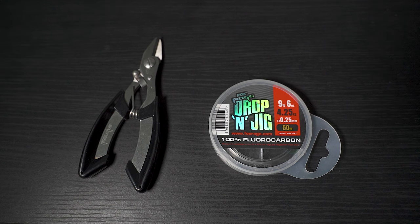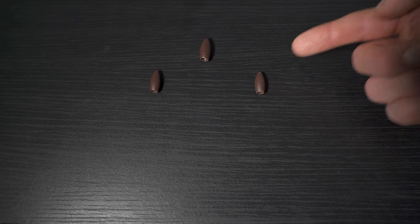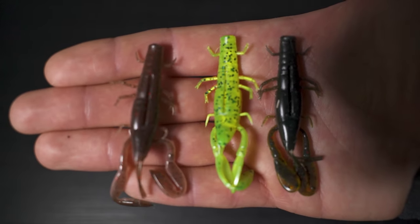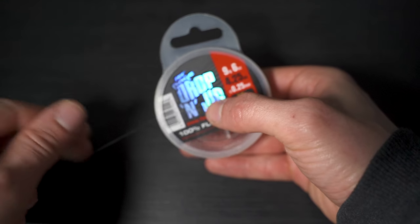To tie the Texas rig you will need some fluorocarbon and some braid, scissors, some offset hooks, some bullet weights, and your chosen soft plastics. You can fish most styles of soft plastic on a Texas rig — be it worms, shads — but my personal favorites are creature baits.